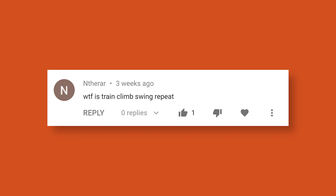What the heck is Train, Climb, Swing, Repeat? If you don't know Train, Climb, Swing, Repeat — are you even a super fan of the channel?